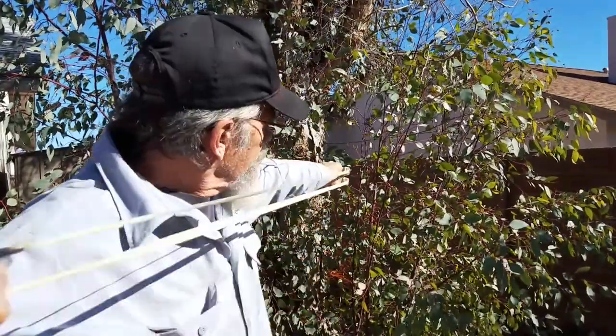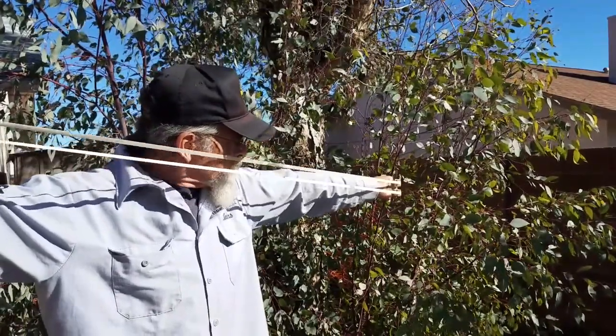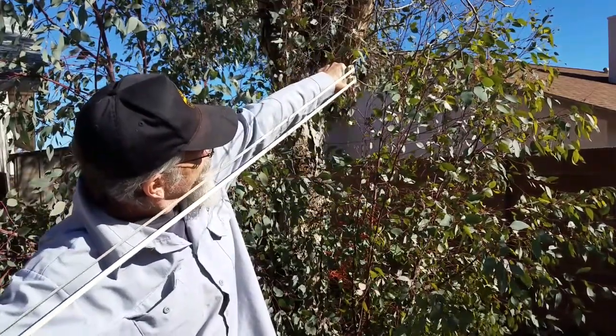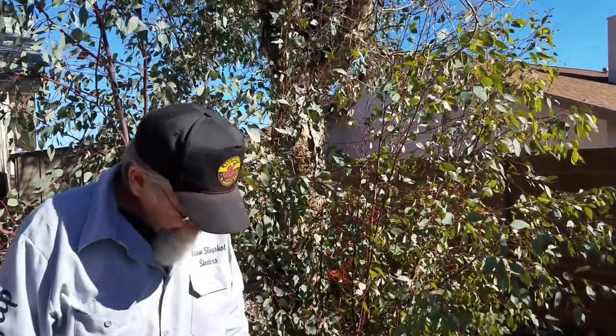A lot of things to think about. Is my fork perpendicular to the ground, for instance, if I'm shooting straight ahead? Or if I'm shooting up, is it perpendicular with whatever I'm aiming at? That's super important — that's one of the big things.